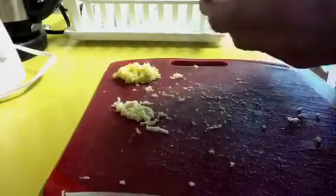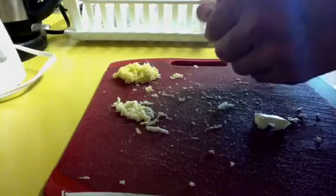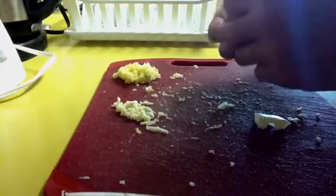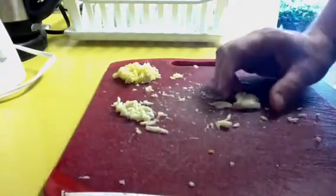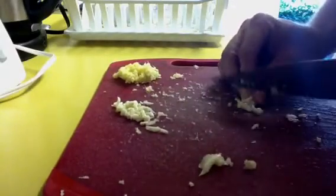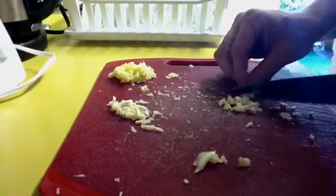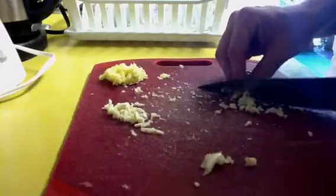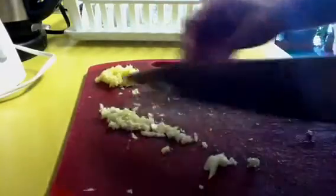You can also use a garlic press for this and I like them a lot, but I break them all the time. So I got tired of buying new ones every time I broke one, so I just do this. I introduced the garlic press to our maid in the Philippines, and she got so frustrated with it she just went back to the knife. She said this was much easier — so to each their own.